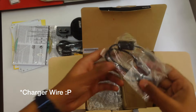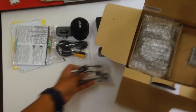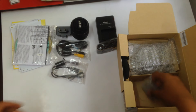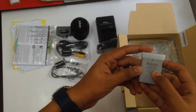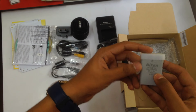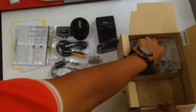Here we have the USB 2.0 mini USB cable. Over here is the battery — if I'm not wrong the model number is EN-EL14a and it's a 1230 mAh battery, which is really small.